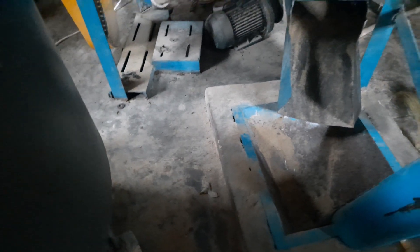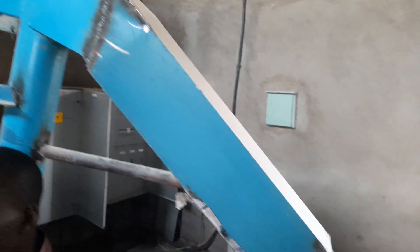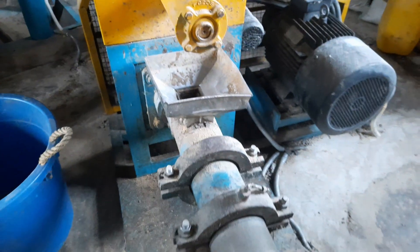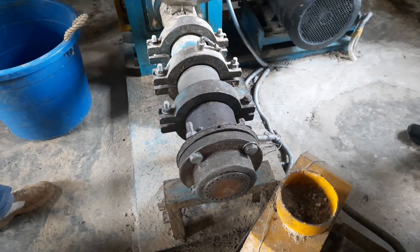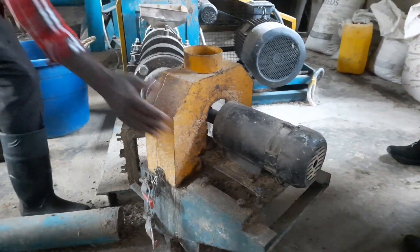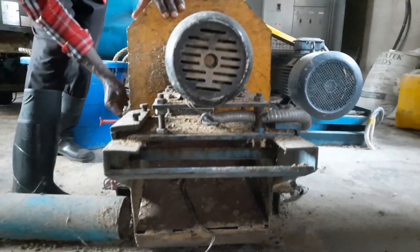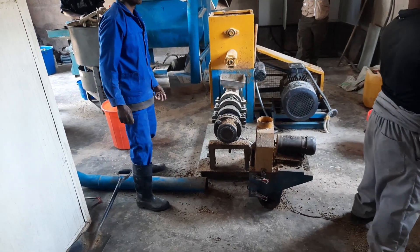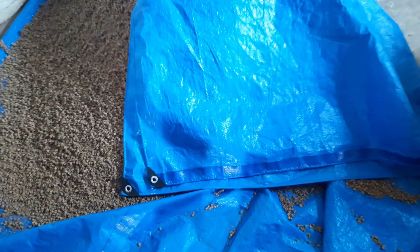The feed goes up on a conveyor and from there it goes to the extruder. The feed is fully processed through the heaters, and after that the pellets come out. Thank you for watching — as usual, I invite you to like the video, share it, and invite people interested in aquaculture in Africa to subscribe to All About Aquaculture. Merci, thank you, bye bye.